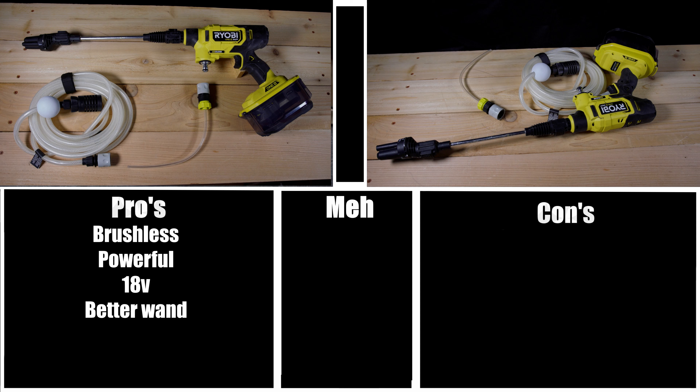Fourth pro: better wand — it's not as long but definitely feels more professional, more comfortable to hold, and has less flex. Fifth pro: modes — having three modes is great when working around plants or spraying off bugs, allowing you to use a lower power setting without causing damage. Sixth pro: metal intake — more robust than the plastic version and more compatible with third-party quick connects.